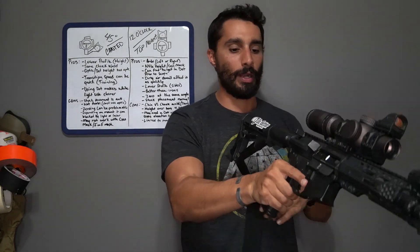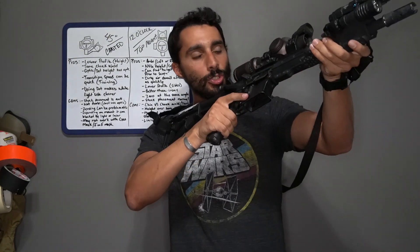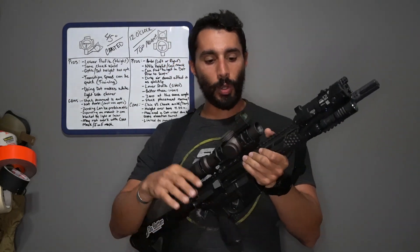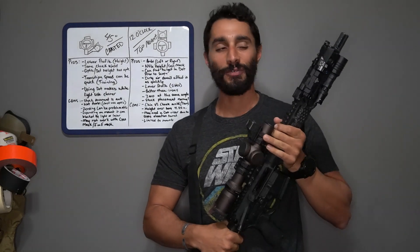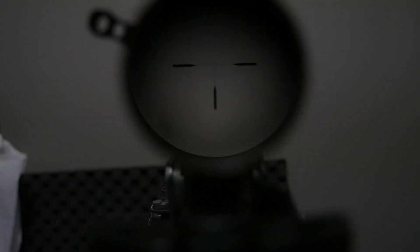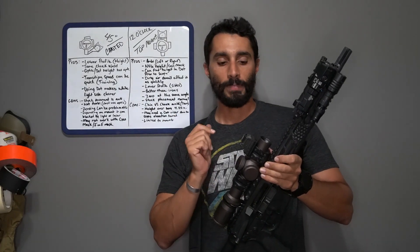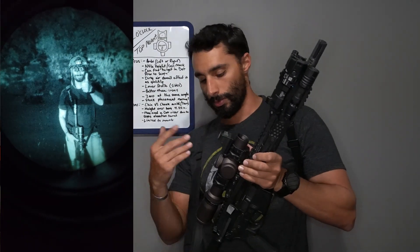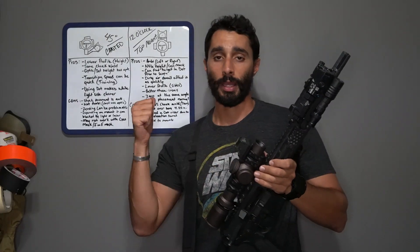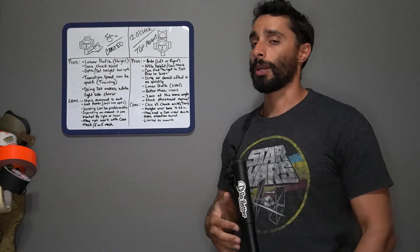Now let's talk about a top-mounted or 12 o'clock mounted optic. The 12 o'clock mounted setup is becoming my favorite so far — not because it's wildly awesome, but mainly because it gives me the ability to put my primary optic at the lowest mount height I can while still giving me a red dot that's usable for night vision. That's my personal main reasoning.